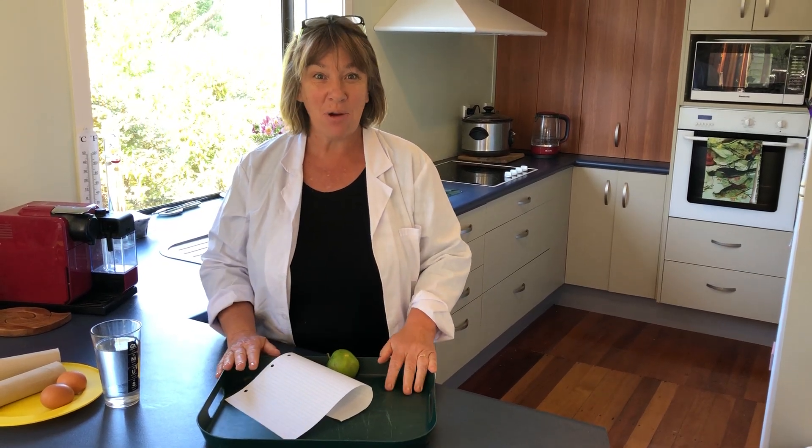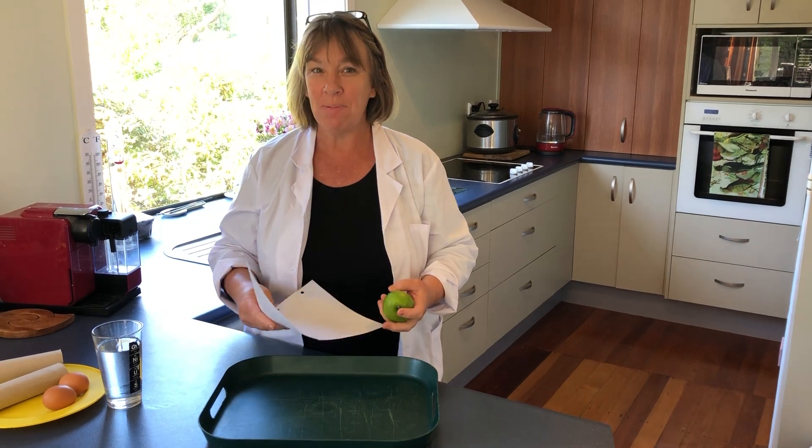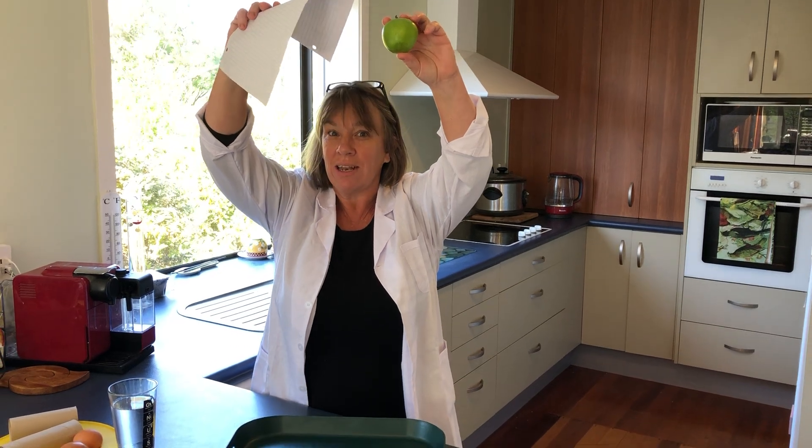Hi everyone, today we're looking at gravity. I've got two things here, an apple and a piece of paper. Now I want to have a look at what's going to happen if I drop them — which one's going to land first?